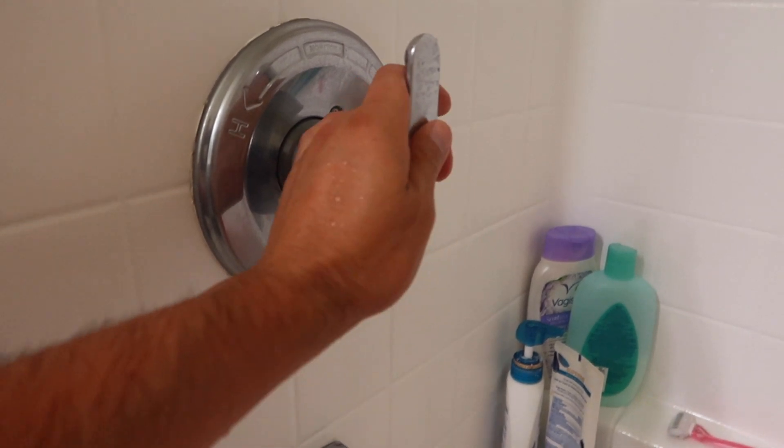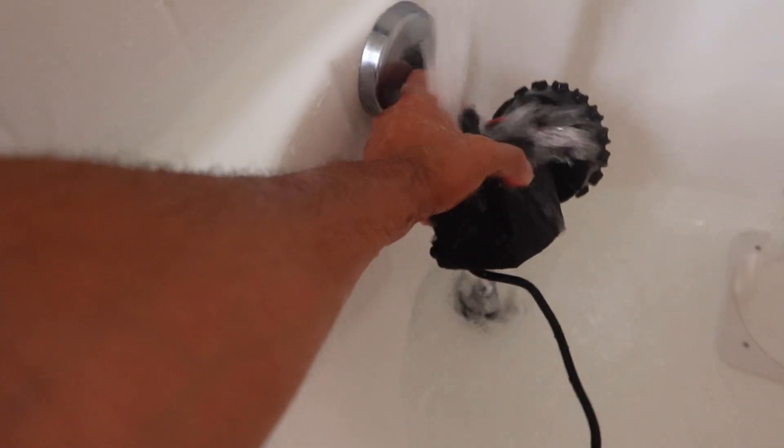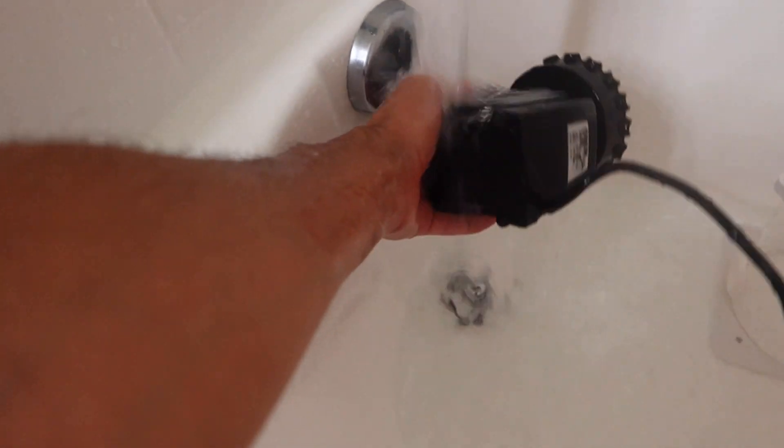Once you're happy with how clean it is, I highly recommend you rinse it out with just regular tap water — it doesn't need to be RODI, just regular water. I want to make sure to remove as much citric acid as possible from all the components. So I gave it a few rinses, went over everything a few times, and once assembled, I went over it again.